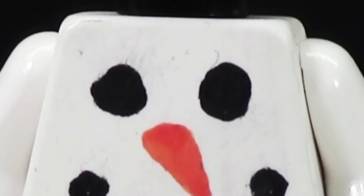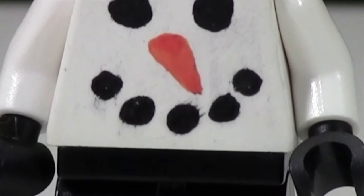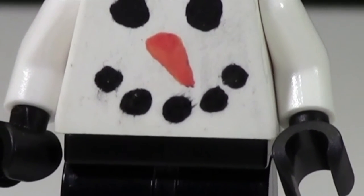As you can see on the torso, I painted two big black dots made of coal for eyes, which is pretty neat. Down below there's a big orange carrot for his nose, and then there's five smaller rocks or coal pieces that I used for his mouth.